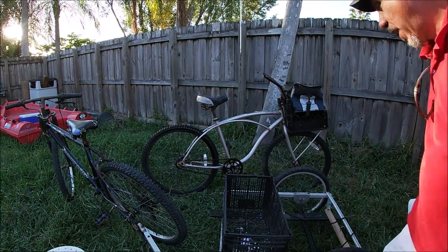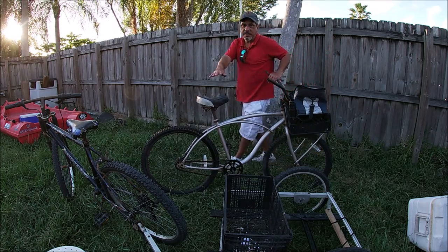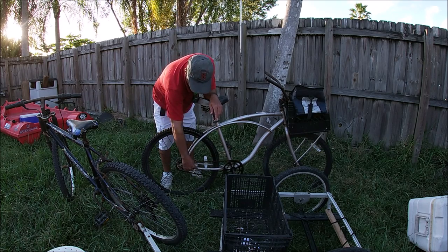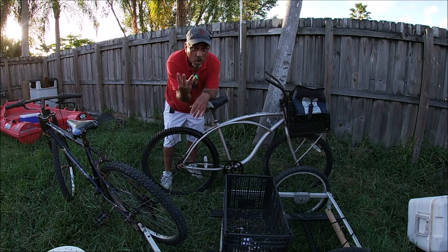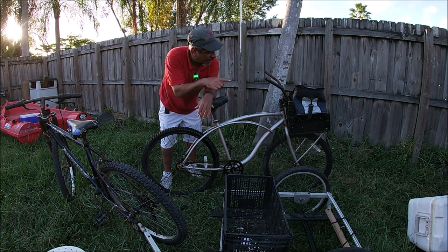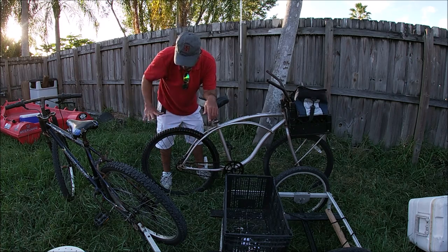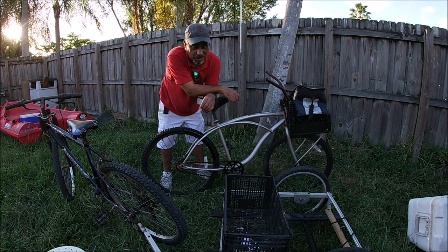Another option you guys have — with something like this, you could put PVC pipe right here, screw the PVC pipe into the bike itself, and you can have two rod holders coming out. Now you've got four rod holders — two up front and two more in the back. Or you can add another milk crate and attach it to the back the same way, and you can have more space to carry stuff.